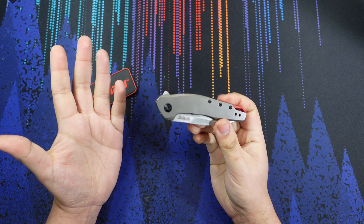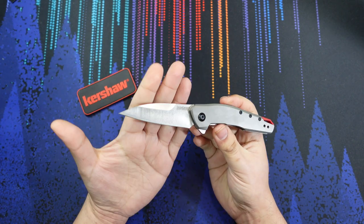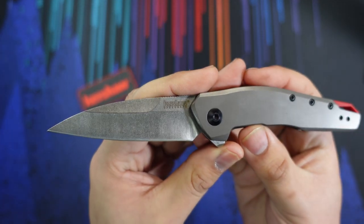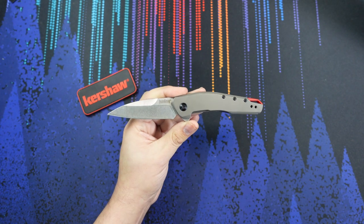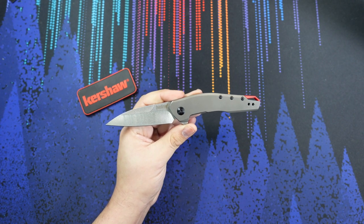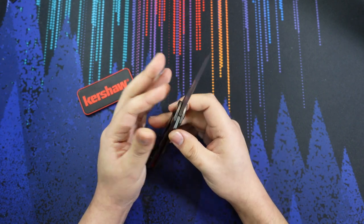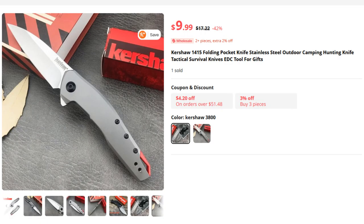The intangible things we really can't confirm include the blade steel. Blade steel on this one is unknown — we'll never really know what they used to make it. But the legit Kershaw Sanctum is going to be 8CR13MOV. The legit version is going to come in around $30 to $40 at retail, while this one on AliExpress you can get for probably less than $20. So it's going to be about half the price.